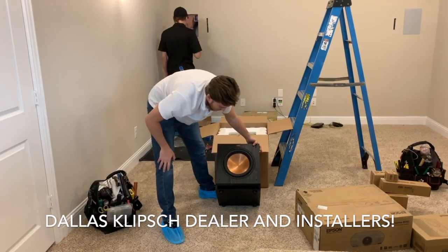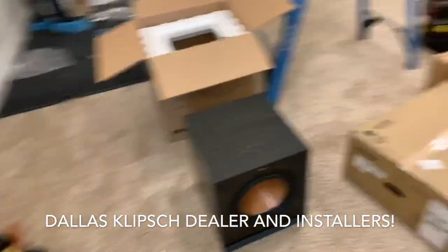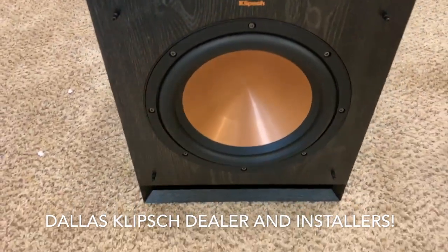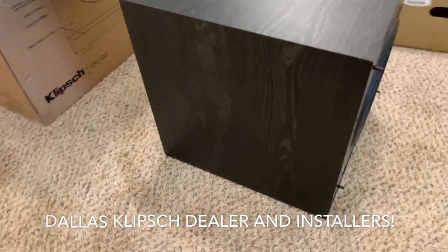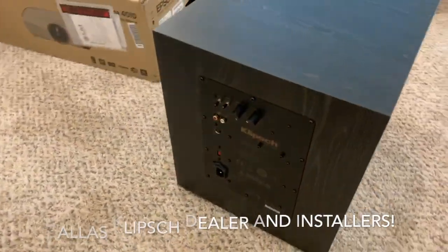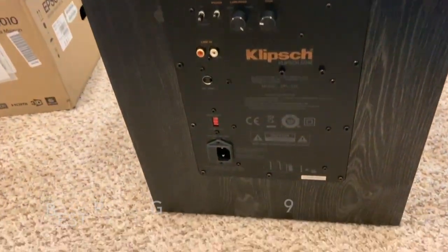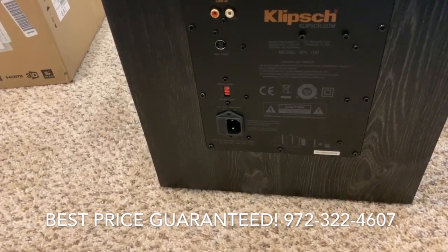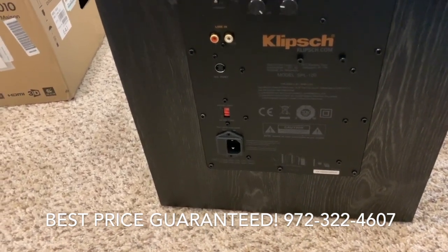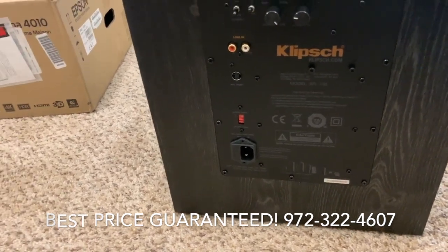Very nice speaker. I'm going to show a close-up. You can see your line-ins and your LFE, your on/off or auto phase, 0-180 low-pass filter, and your gain controls.